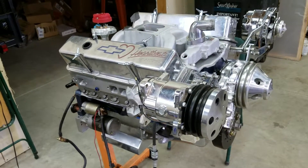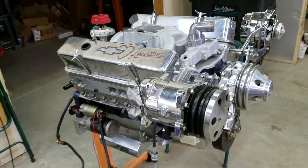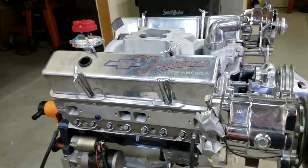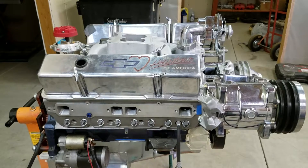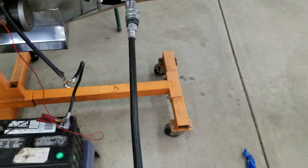I thought before I put it in the car, I would do a compression test to see where it's at. And I'm getting some pretty damn good numbers — I'm getting like 195 PSI with this compression tester that I've got sitting right here. I'll show you in a minute.